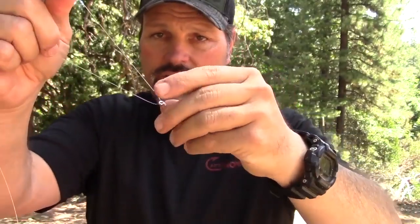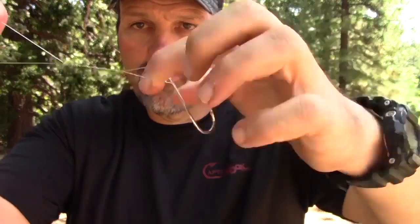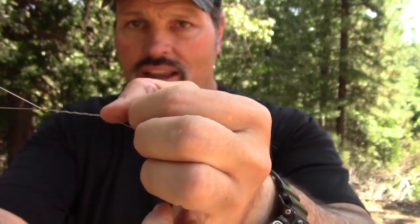Take your hook for the improved clinch knot. Just shove your line through the eye like that. Pull some line through. I like to leave a little extra — something to work with. Take your finger of your weak hand — in my case the left hand — put that there. And you're going to wrap this anywhere from 5 to 8 times. So I'm going to go once, twice, three, four, five, six, seven times. Seven wraps. The hook is over here. See this hole right here, above my index finger, where we started the wraps?